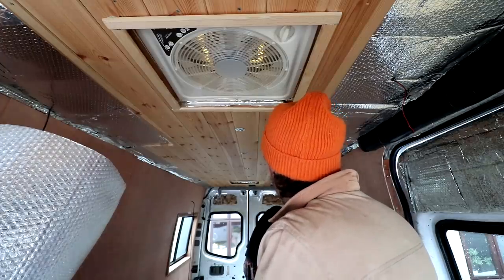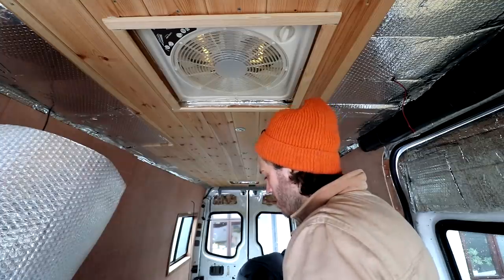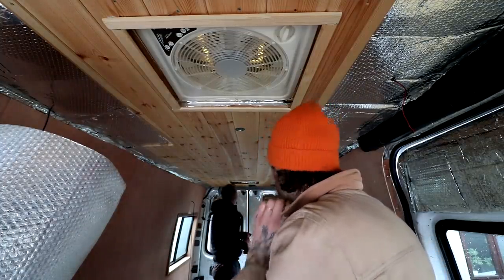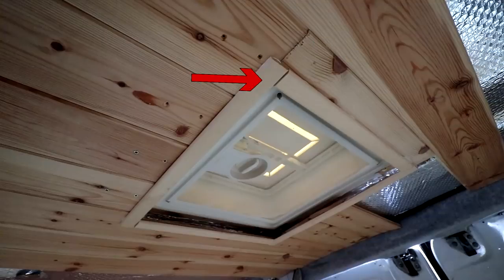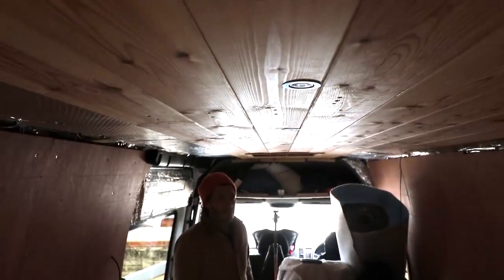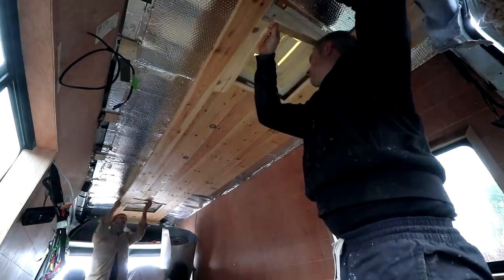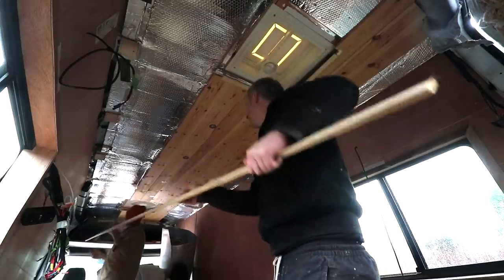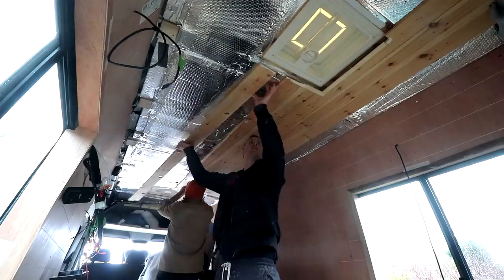There was already some tongue and groove timber on the ceiling installed by the previous owner and we considered working with what was already there, but there were a few reasons why we decided to rip it all down and start again. There were some horrible joins, no mitres on the frame surrounding the ceiling fans, and you could still see the insulation around them. The boards hadn't been installed centrally to the lights, and each light wasn't equally spaced. But most significantly, it was 12mm thick timber — a lot of unnecessary extra weight when you can get thinner 7.5mm boards, which we're going to use to replace it.